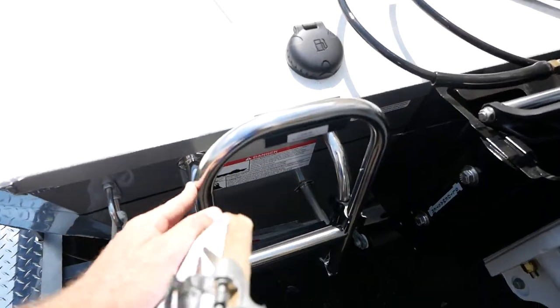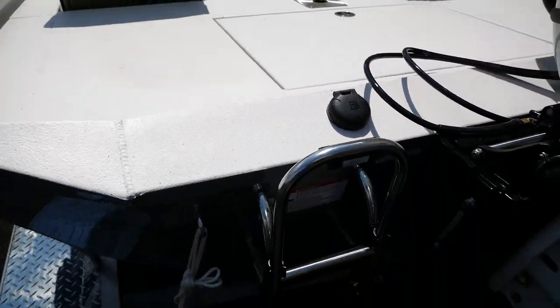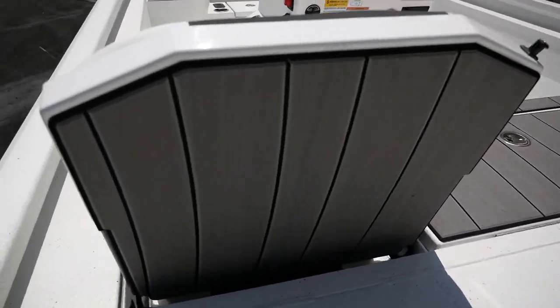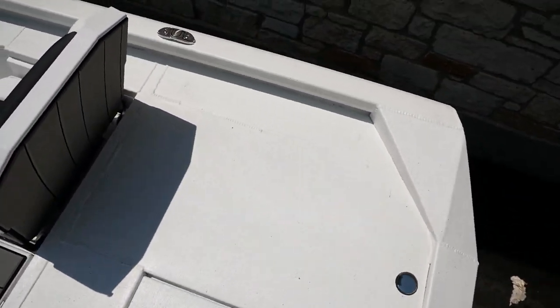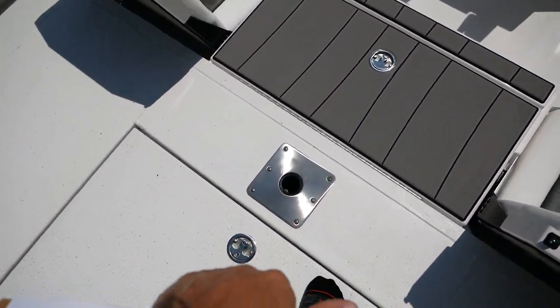You're going to get a nice boarding ladder here in the back, and this will also be your area to fill up your gas. Going ahead and stepping in — here in the aft you've got a huge casting deck and an area to put your swivel chair.